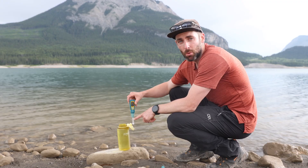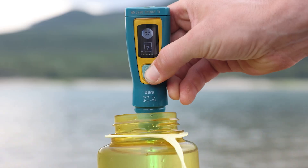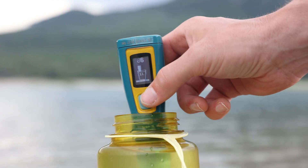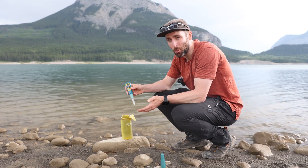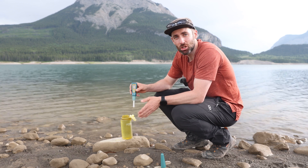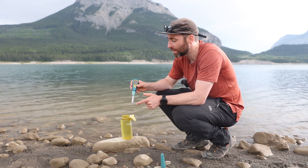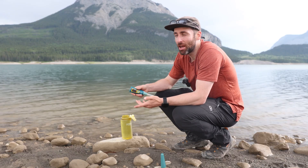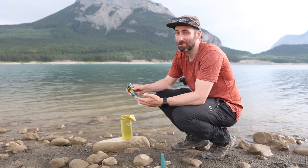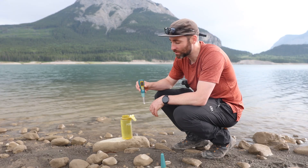Any time those metal pins get pulled out of the water it will show you that sad face, and all you have to do is press the button one more time, pop it back in the water, and start again — you need the full 90 seconds for that litre. Now, as with most bulbs, they do have a lifespan, but with this you get about 8,000 activations — that's 8,000 litres of water you can sterilise before the bulb might run out, which is a lot of water.